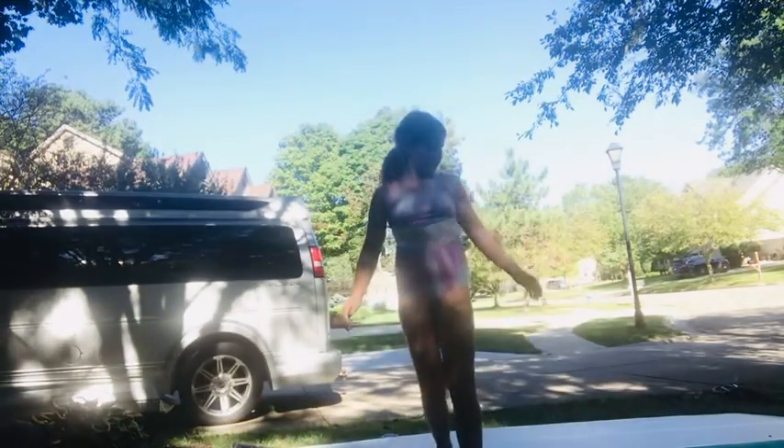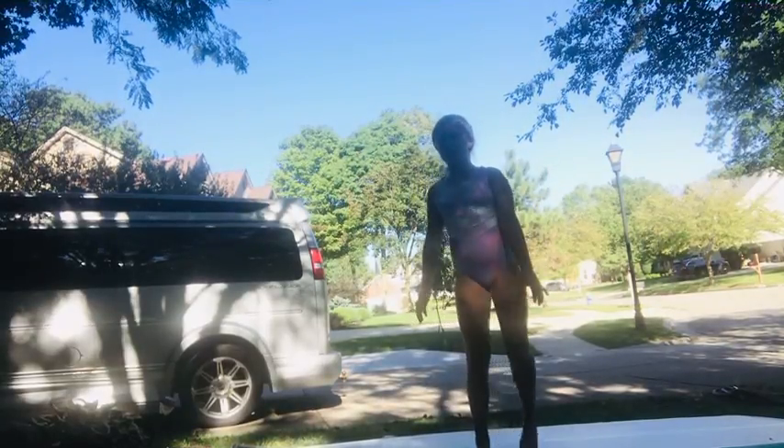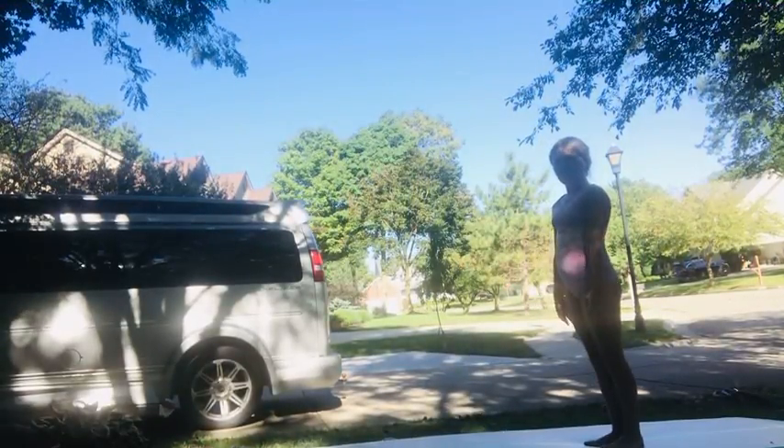First, what we're going to do is some practicing, some conditioning to help you get your back handspring. Some conditioning you can do is some handstand hops.